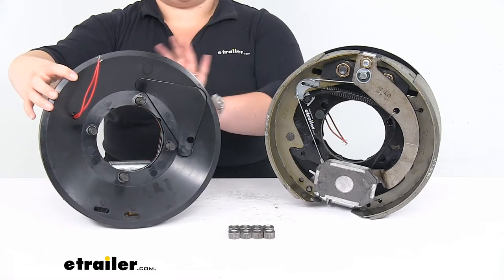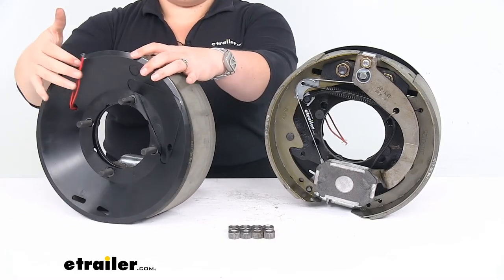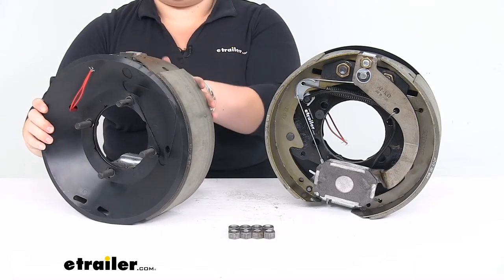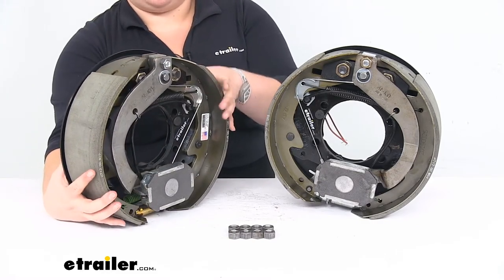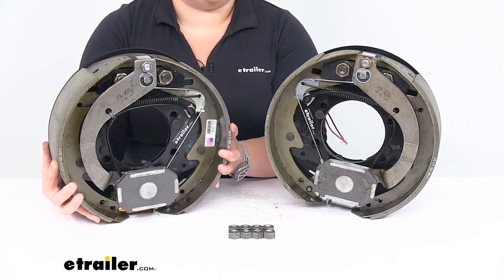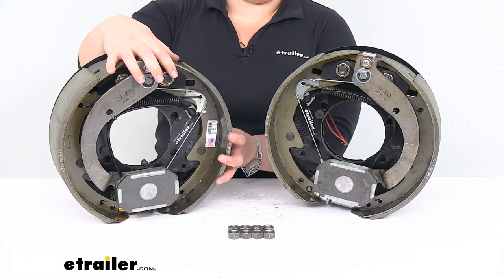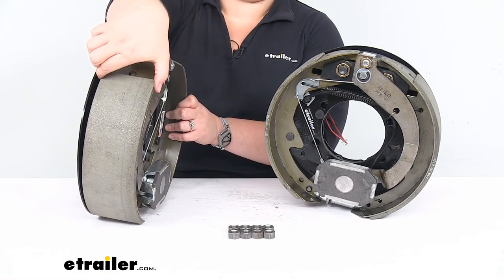The rest of the assembly on the other side is covered by your hub. Back here we have our two wires to connect to power and ground, and then our four-bolt pattern for connection onto our ALKO Hayes axle. These are rated for 8,000-pound axles and are going to fit a 16-inch or larger wheel. Again, 12-inch diameter, 3 and 3/8 inches wide.